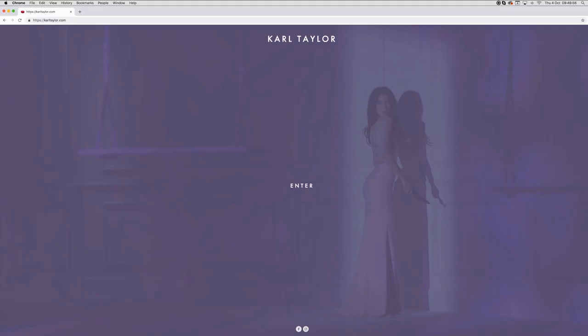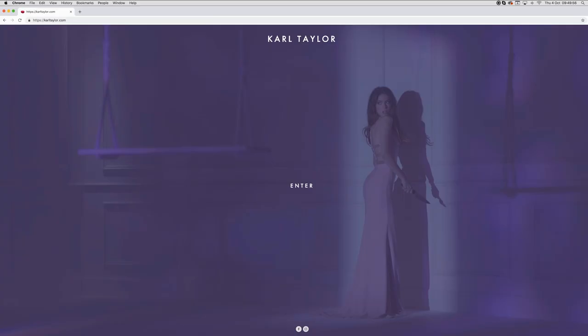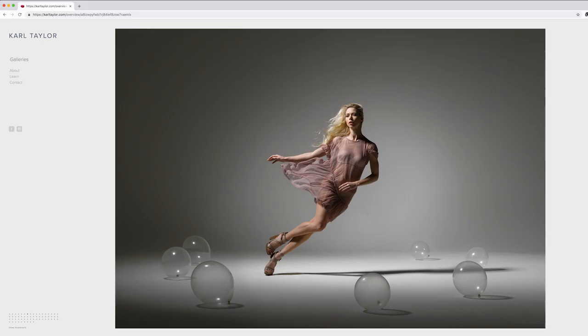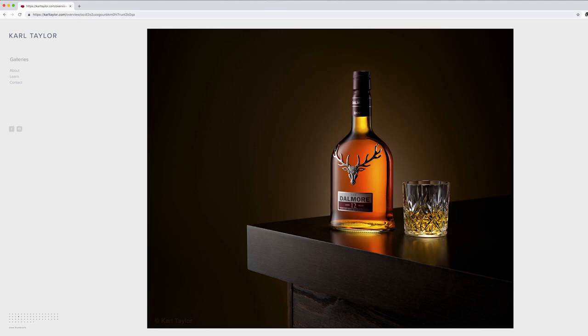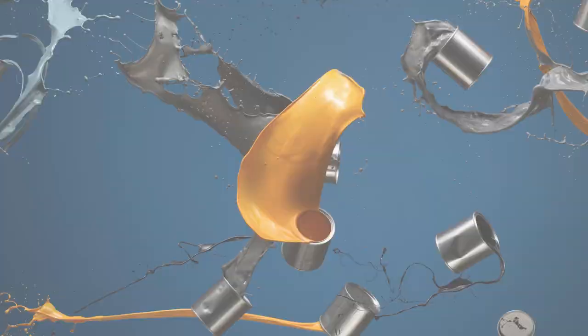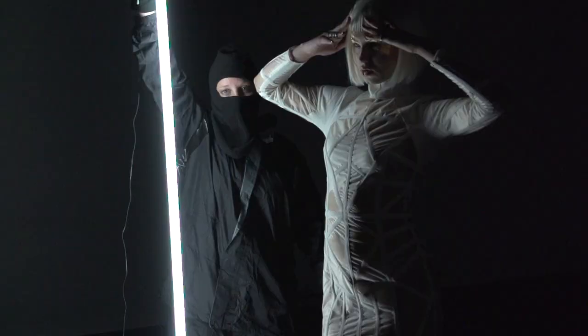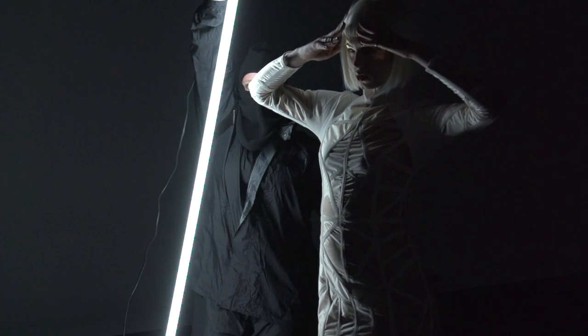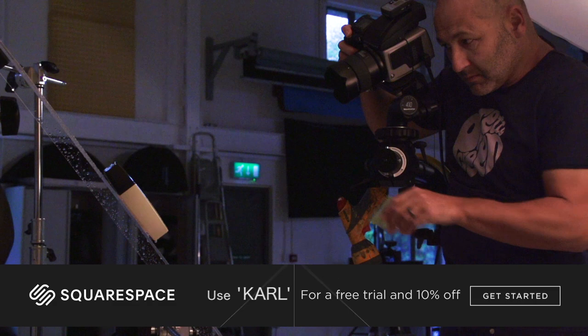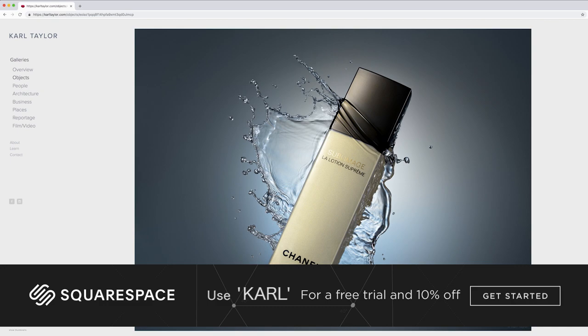This video is brought to you by Squarespace. From websites and online stores to marketing tools and analytics, Squarespace is the all-in-one platform to build a beautiful online presence and run your business. Head to squarespace.com for a free trial, and when you're ready to launch, go to squarespace.com/carl to save 10% off your first purchase of a website or domain.